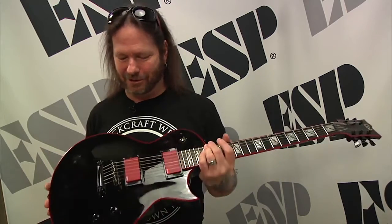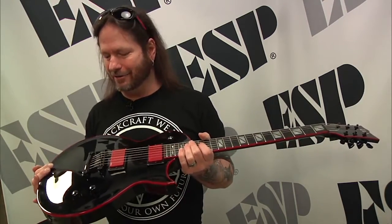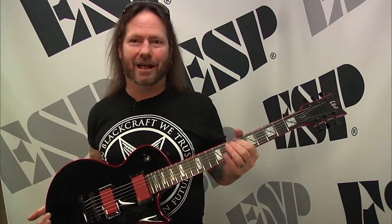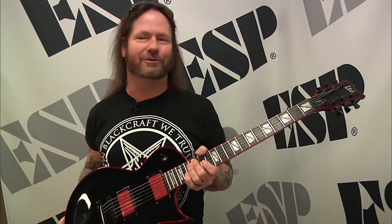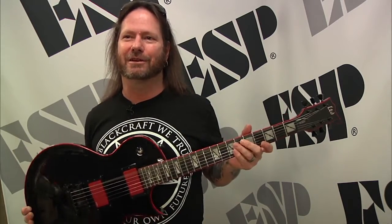This is the new Gary Holt fixed bridge version. We had a lot of requests for a fixed bridge, and even though everybody associates me with a Floyd Rose, I do like fixed bridges. I use them, I record with them, and they're awesome for drop tunings because you can tune it without your bridge moving and having to do a complete reset just to drop your E string down a step.